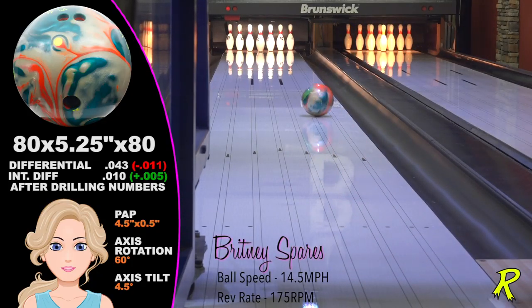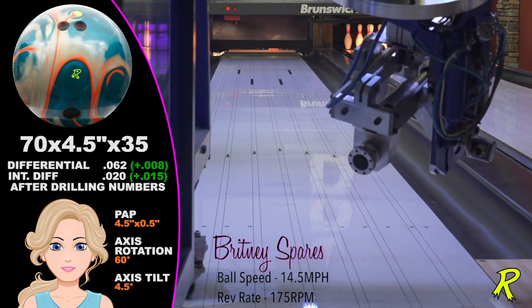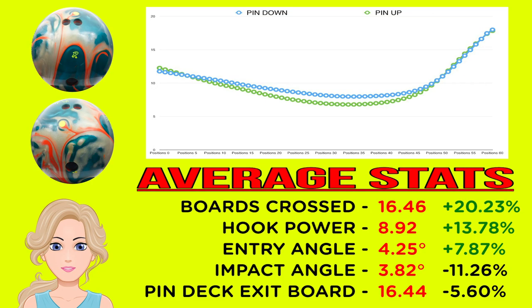When the original Squatch is a bit too long and the Squatch Solid is a bit too soon, the Squatch Hybrid fits perfect for Brittany Spares. The pin-down Squatch yielded 13 boards of total hook with lots of pin carry. This low-speed, low-rev player performs best when she can keep the angles closed. The Hybrid allows her to do that and still get plenty of hook and down-lane motion.